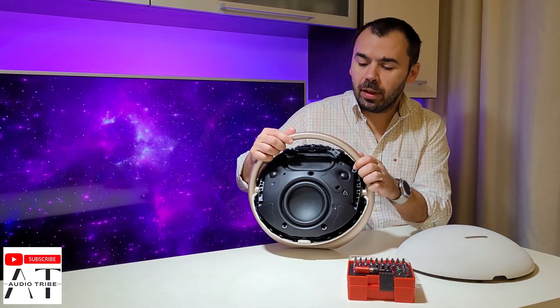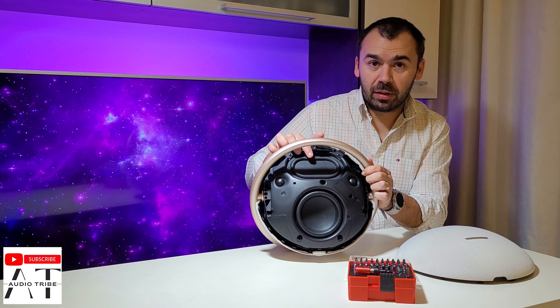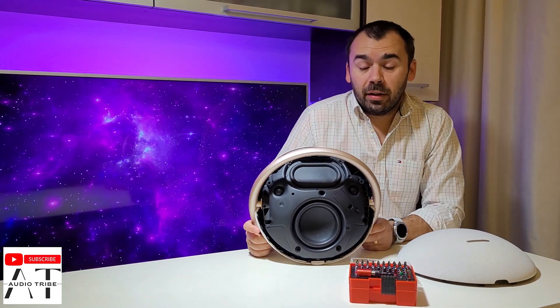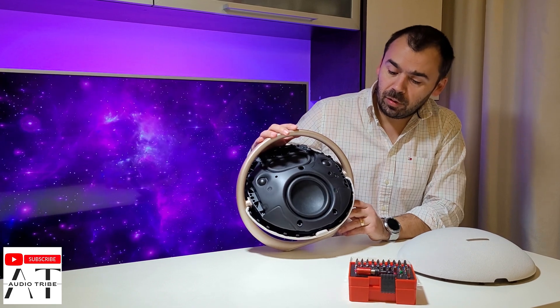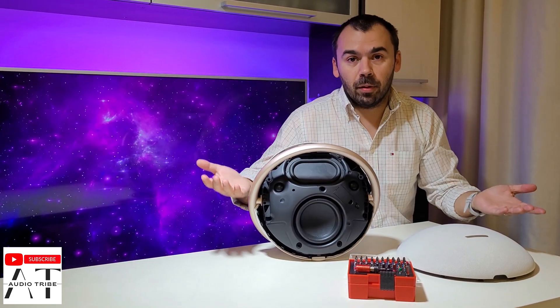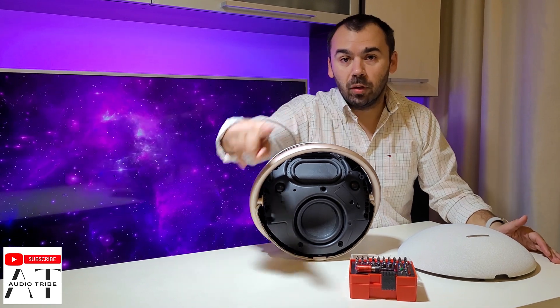As you can see, this has a 5-inch woofer, it has 2 passive radiator membranes, it has 2 side tweeters, and it has an internal battery. At the end of this video I will make a sound test with all these speakers. So please tell me in the comments what you think.